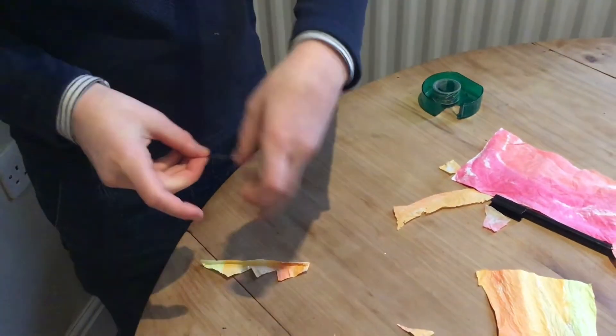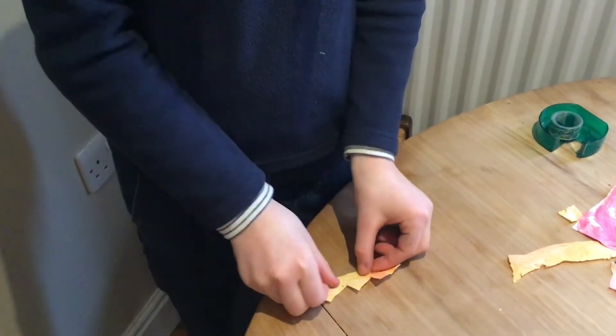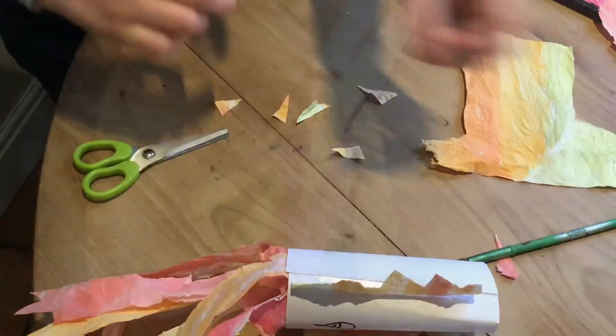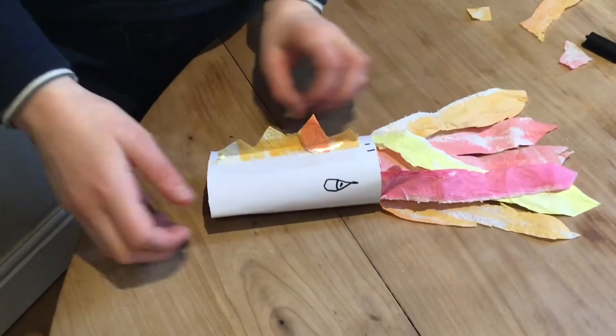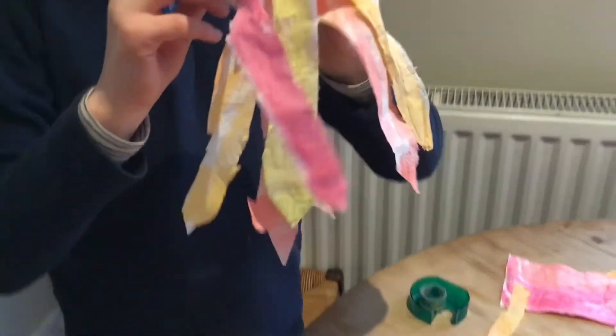She's using sellotape to stick the scales onto the tube, and here is the finished dragon. All you need to do now is to blow and you've become a flame breathing dragon.